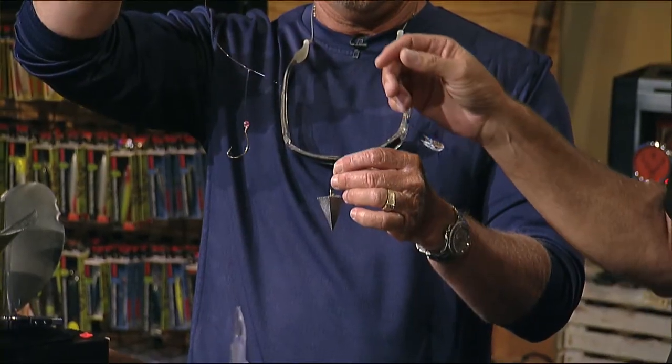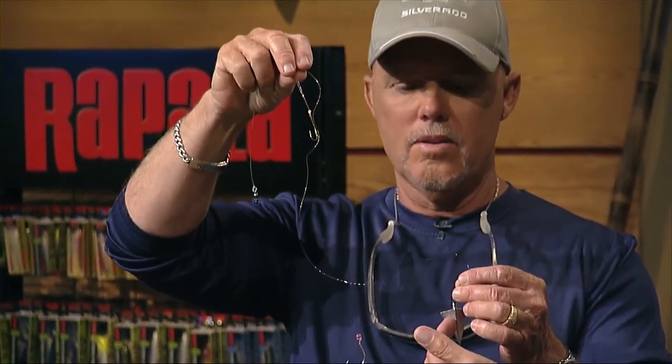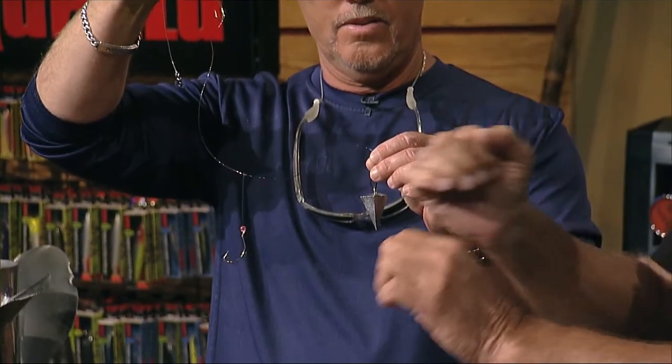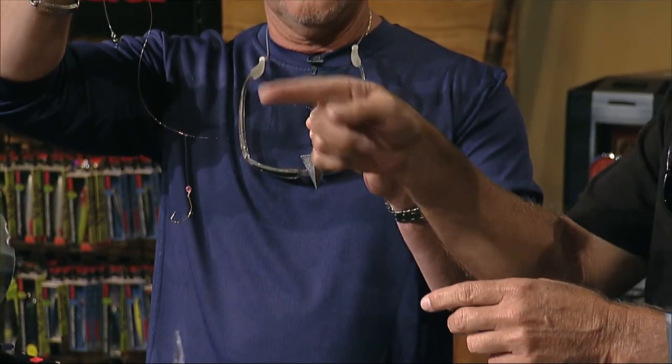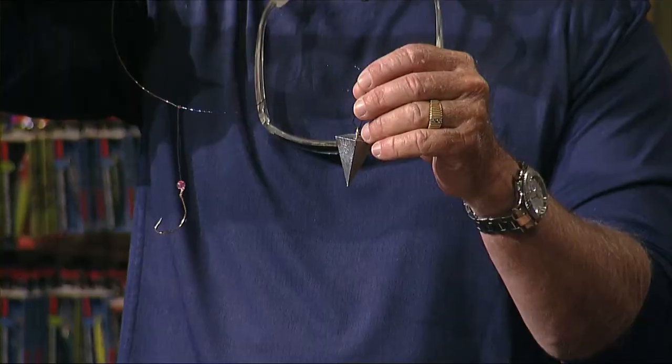This is a double hook rig with a pyramid lead. What's good about the pyramid lead is when you cast it out, it's going to hold bottom really well. If you use an egg sinker instead, it'll roll across the bottom and the rig will be moving around a lot, which doesn't work as well.